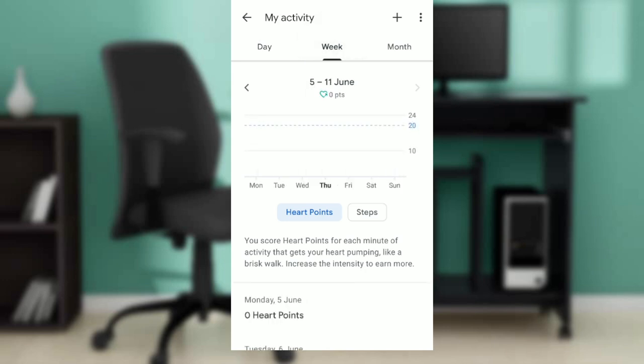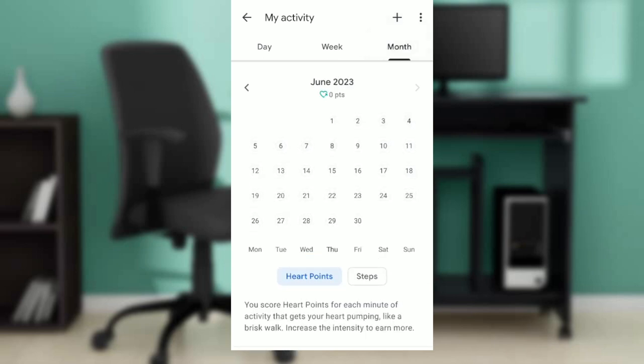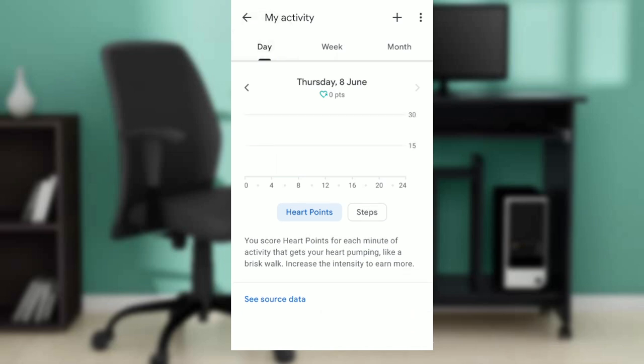In that window, it says 'Day' — you can check your heart points for a day, for a week by heading to the week tab, or for a month. Here it shows zero heart points for Thursday in June. A heart point is scored for each minute of activity that gets your heart pumping, like a brisk walk — increase the intensity to earn more.